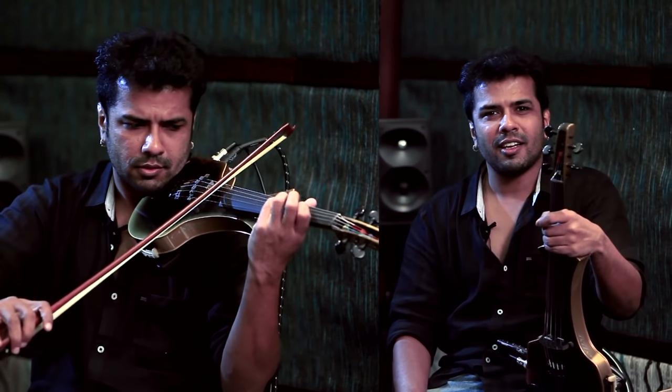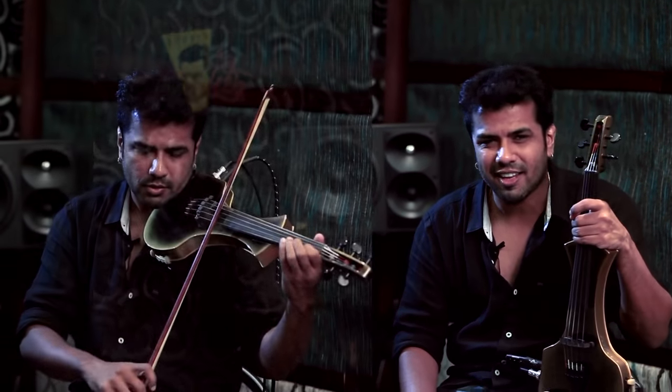Hi, this is Bala Bhaskar from India. I'm an Indian classical violinist — more specifically, a South Indian classical violinist.